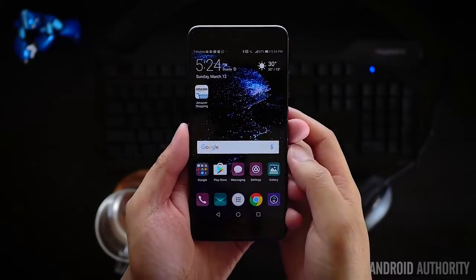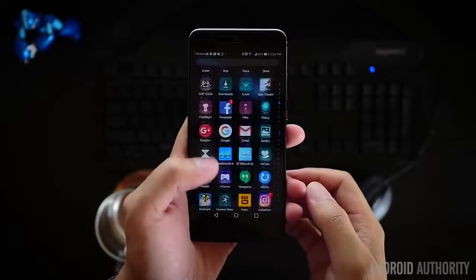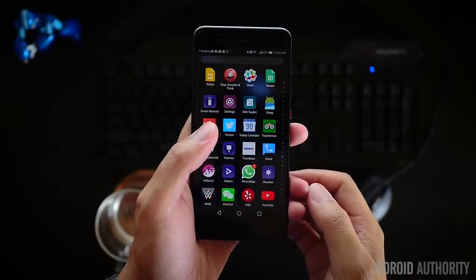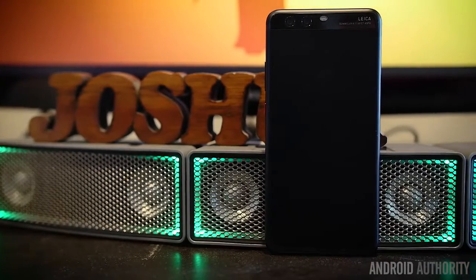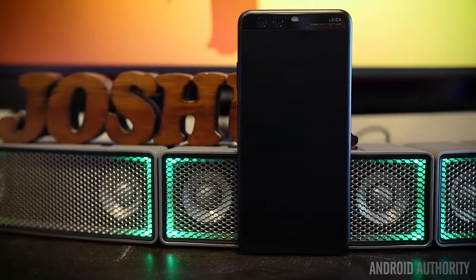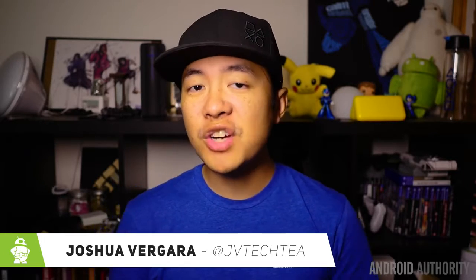Huawei brings their brand new P-series device that undercuts the flagship Mate line, however the line between the two has gradually gotten blurred in previous generations. Does this new P-series device bring its own flavor on top of features that we may have seen in a previous Mate 9? Well it's time to find out — I'm Joshua Vergara, and this is our review of the Huawei P10 and P10 Plus.